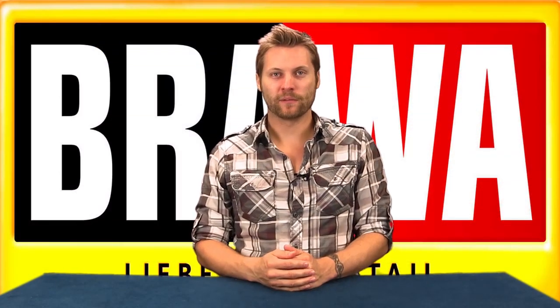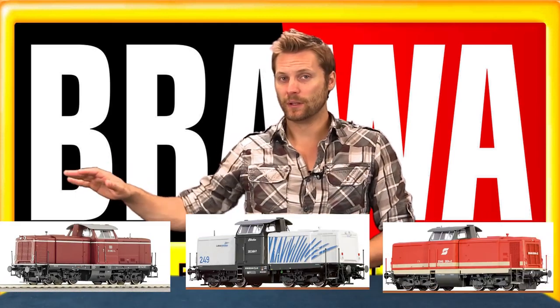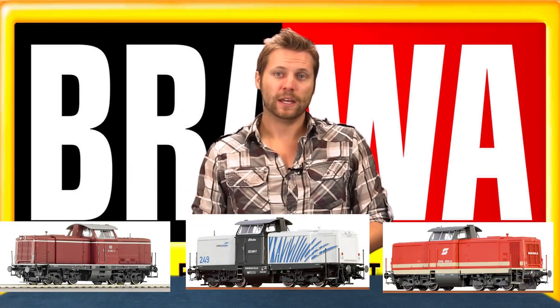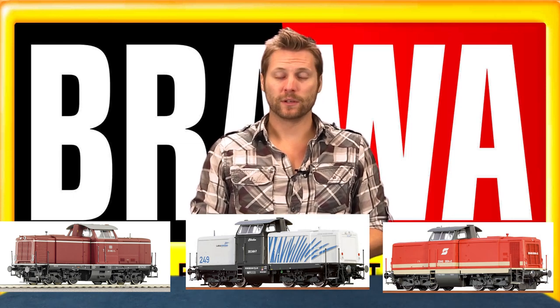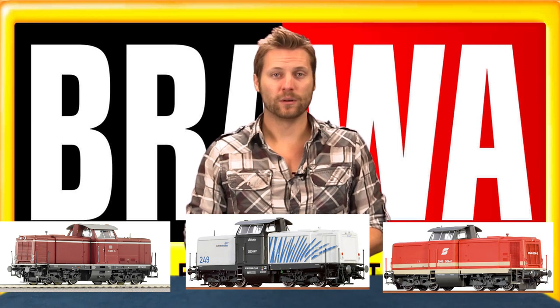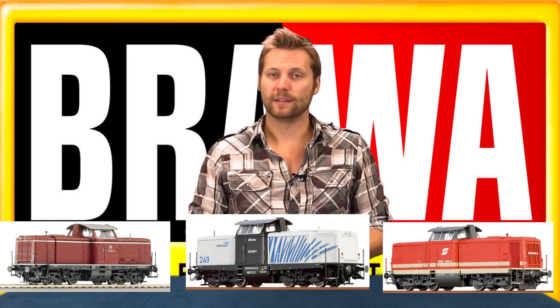Hello and welcome to another installment of Renault's product review. My name is Brett. I'm the videographer at Renault Zero Imports. I'm here today to introduce the Brahma BR212, modeled after the DB-Class V100.2. The DB-Class BR212 is a more powerful variant of the V100, a diesel locomotive for late passenger and goods trafficking on branch lines, developed in 1956.